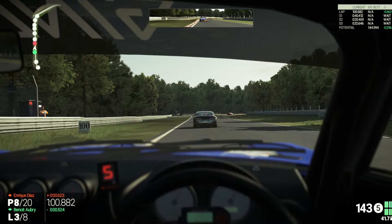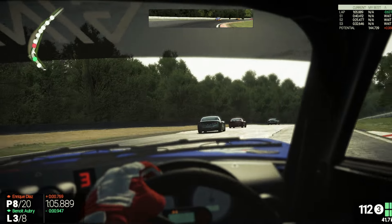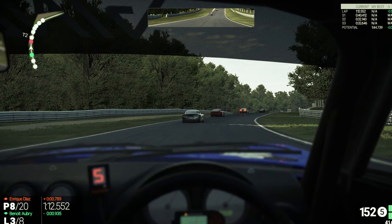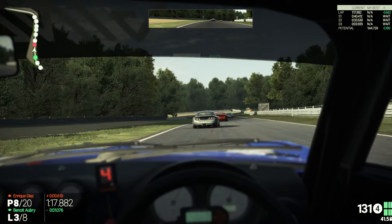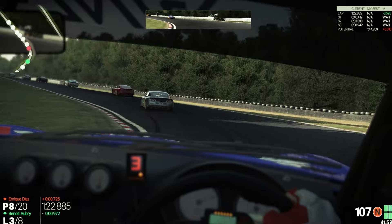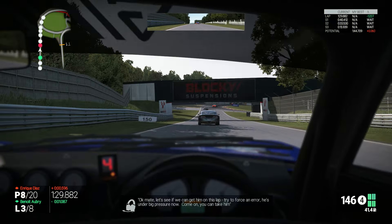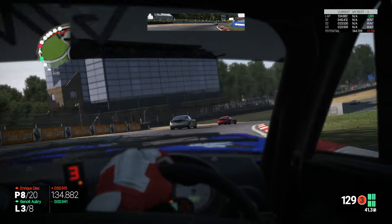You're right on his tail. Okay mate, you're on his tail. Let's try and nail him on this lap — hit and error — he's under big pressure, you can take him.